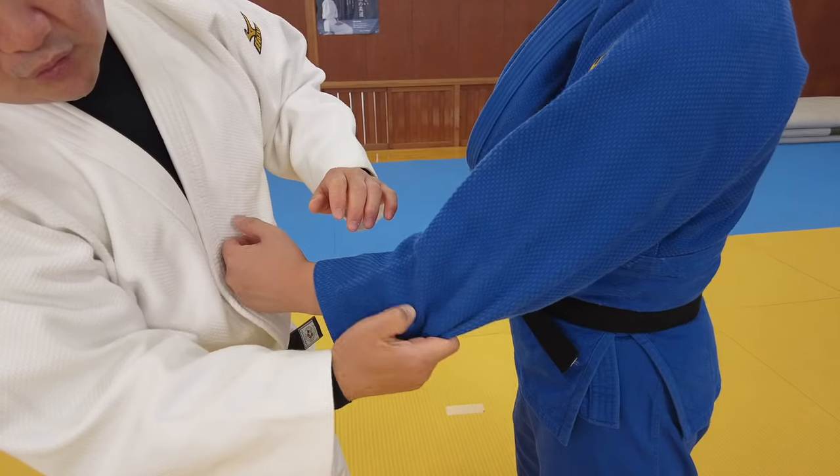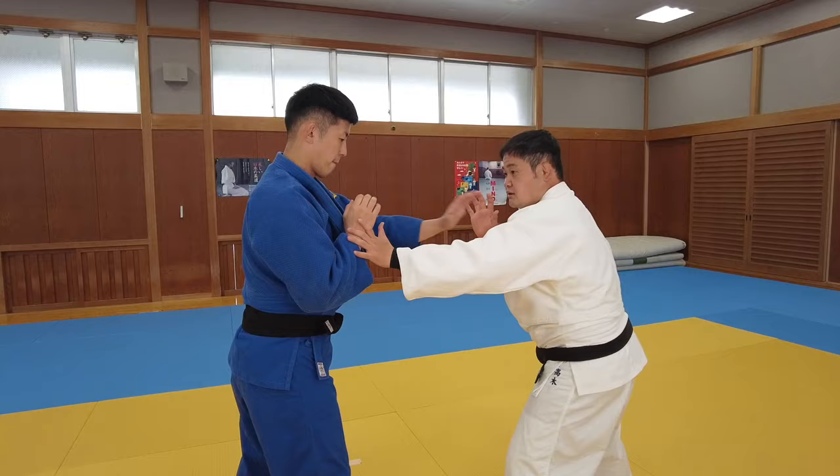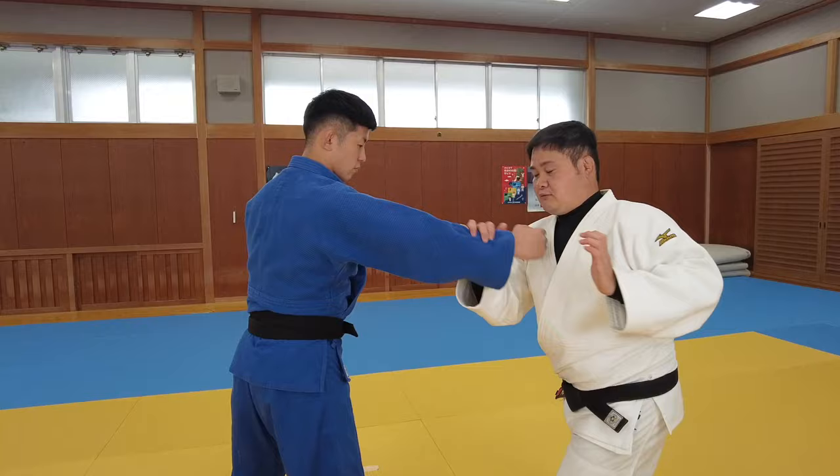Hey guys, how's the judo? This video is about basics of kumite grip fighting, the most important judo video. These moves are not flashy, but mastering these moves improves your judo quickly. Watch this video all the way to the end.